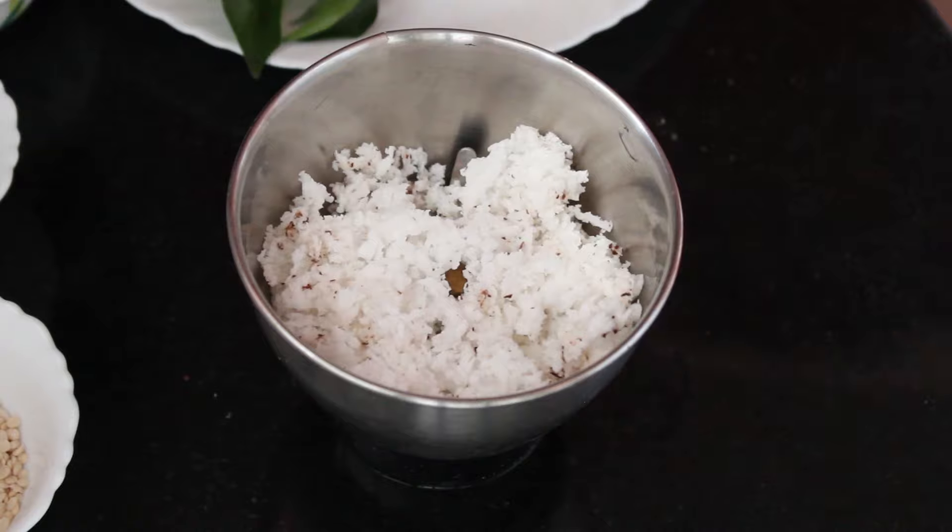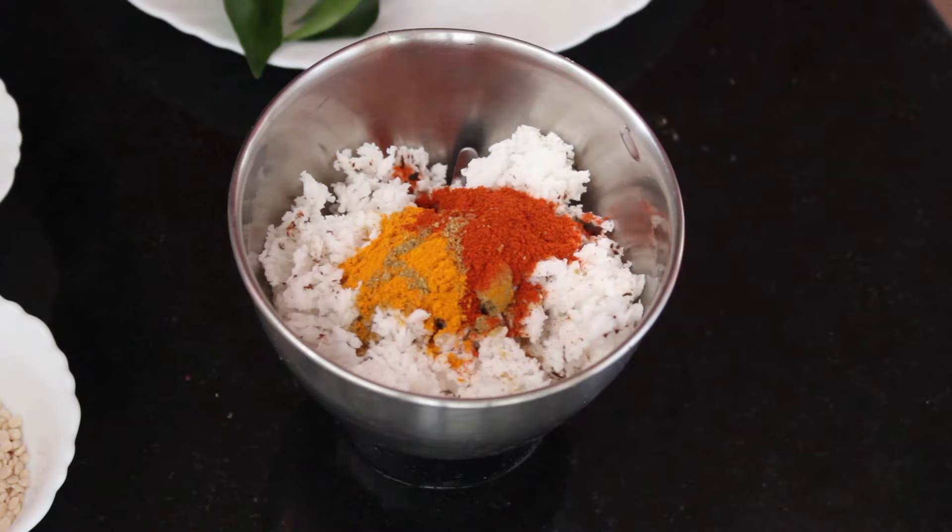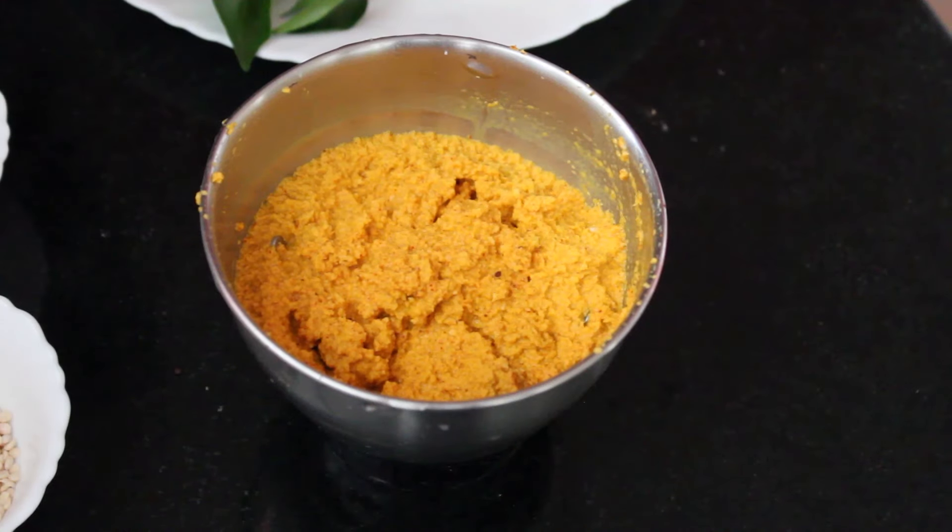For the masala paste, add coconut and spice powders along with a little water and grind it. The paste should be between coarse to fine in texture.